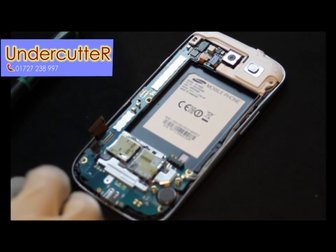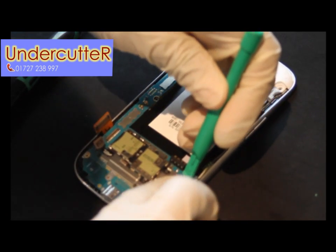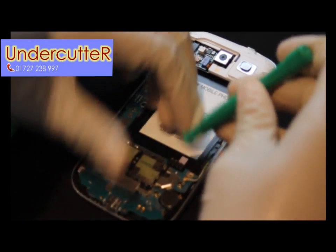I believe that might be the GPS aerial wire, or possibly Wi-Fi — I'm not too sure, I'll have to check the schematics.